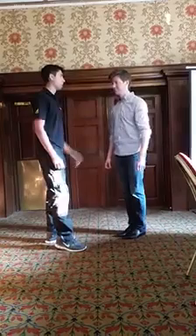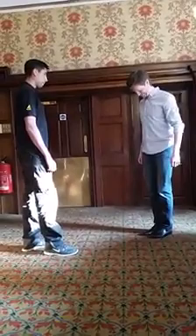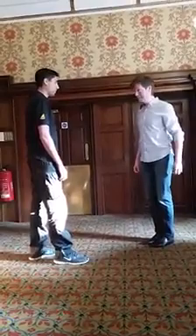One, two, three. You feeling okay? Yeah. Take a step to your left. Take a step to your right. No?